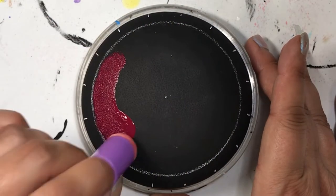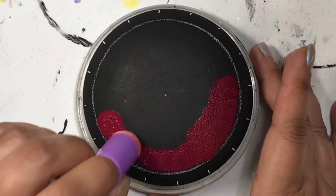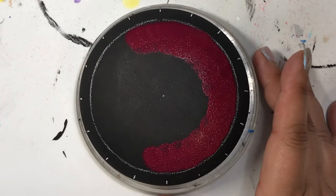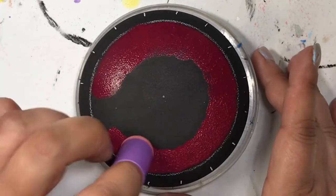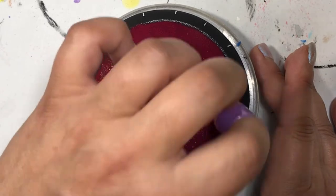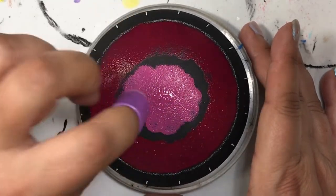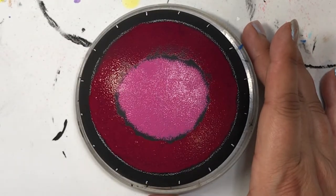Hey folks, thanks for joining me today. I wanted to try something different today, so I am doing a scenery of a bridge and some trees with a really nice purpley red color. I think it's called berry wine — I can double check on that — it's called Blush, actually. Sweetheart Blush is the name of it.